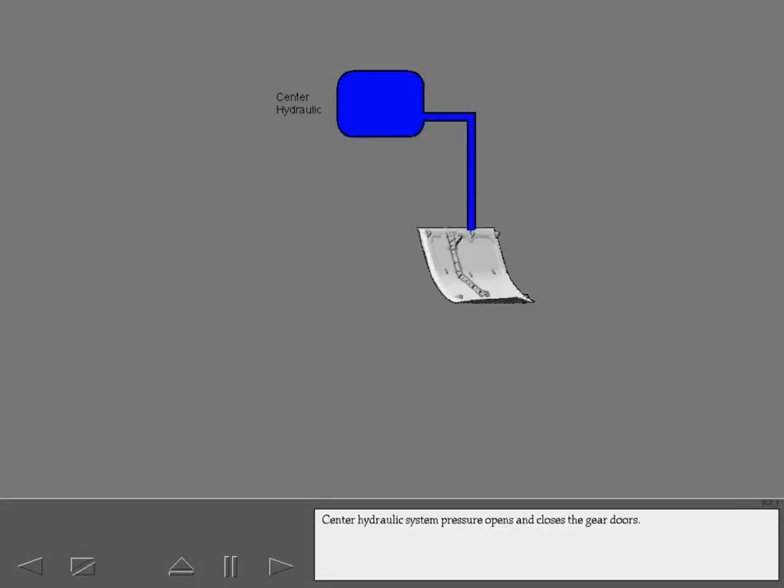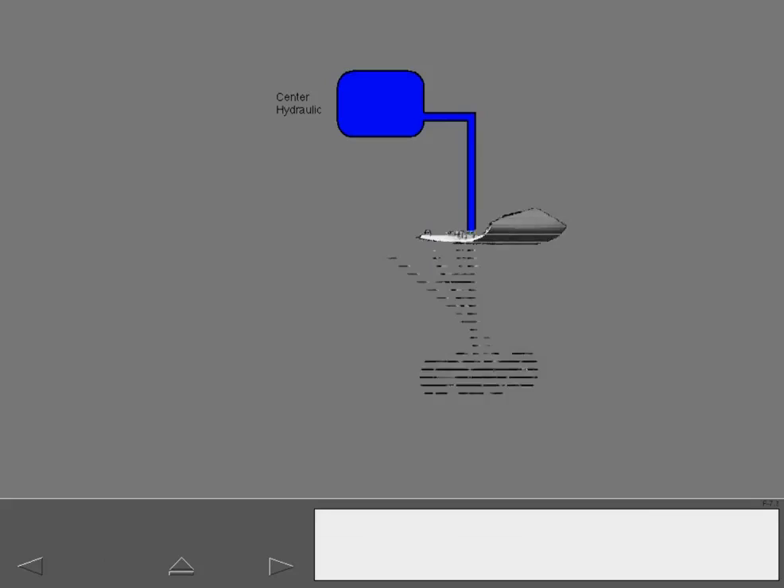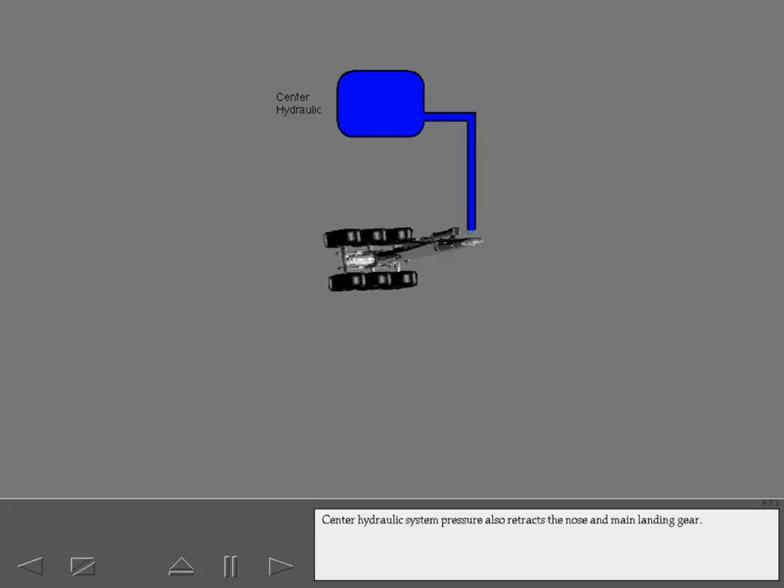Center hydraulic system pressure opens and closes the gear doors. Center hydraulic system pressure also retracts the nose and main landing gear. Center hydraulic pressure is removed after the landing gear and gear doors are up and locked.